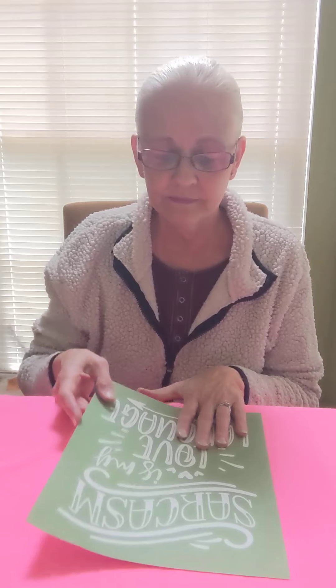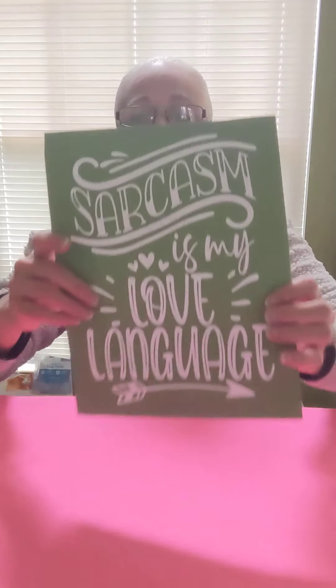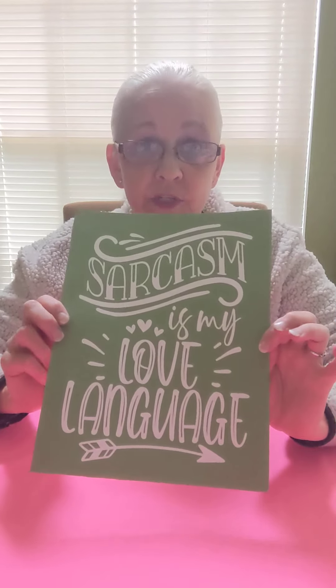Everybody can make something beautiful with Magnolia Design. So let's get started with our t-shirt. The stencil that I'm going to use today is 'Sarcasm is my love language.'